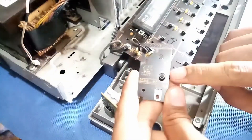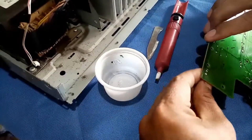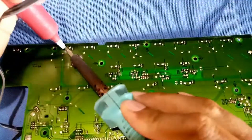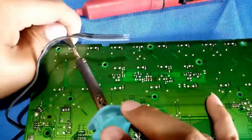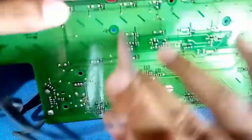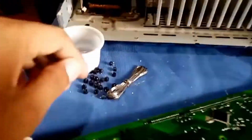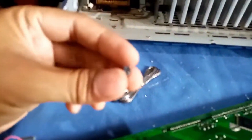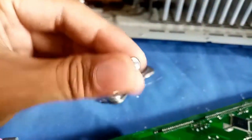This is the touch switch. I will try to replace all the touch switches. Just finished removing all the touch switches, so I'm gonna replace them with new touch switches.